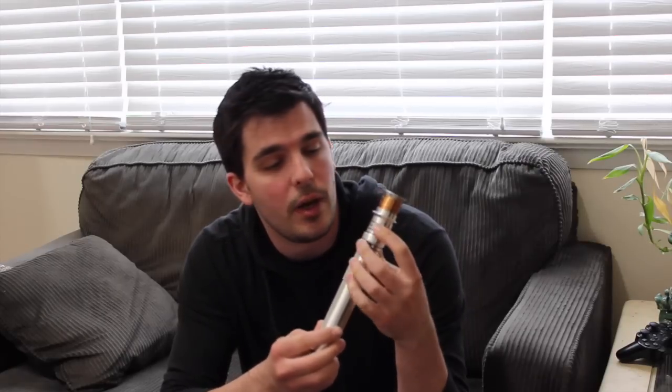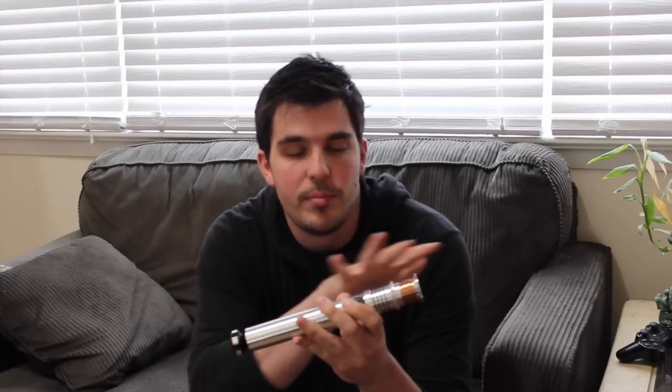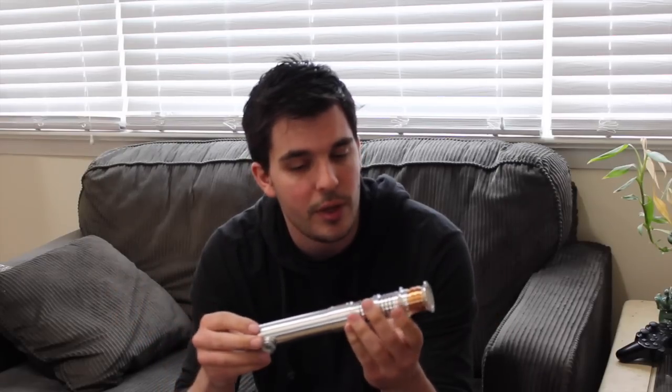I got it with specific features — the nice thing is you have a lot of options on that site: red lit anti-vandal switch, anodized black, copper emitter. The Elite version gives you a nice powder coating which adds some detail, as opposed to the regular silver Revan hilt, which is actually pretty nice as well — I'm sure you can do a lot with it customizing.